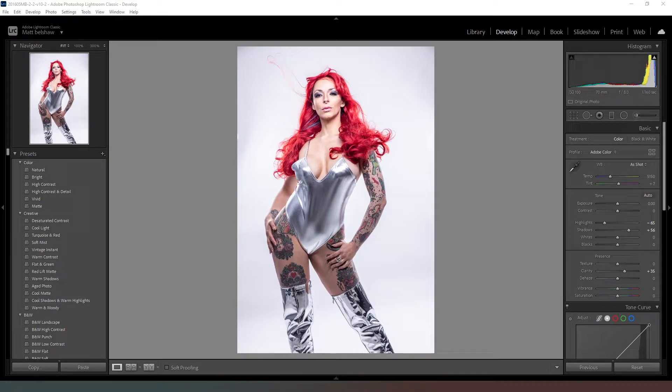Hey everybody and welcome. In this video I'm just going to do a very quick retouch on this photograph — this is one I took not a long time ago, and I just want to edit it and show you guys the process.